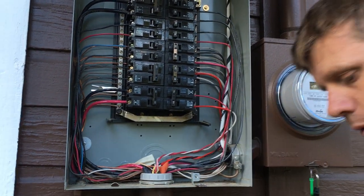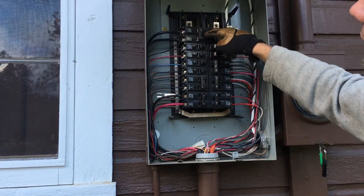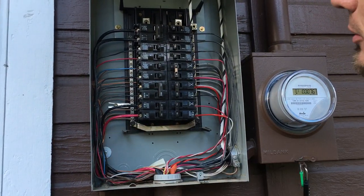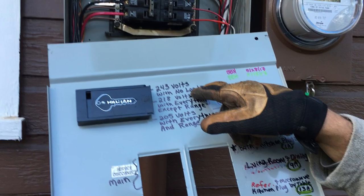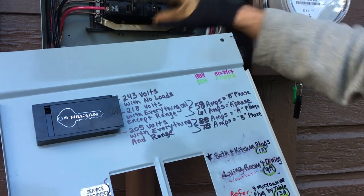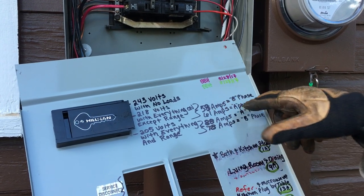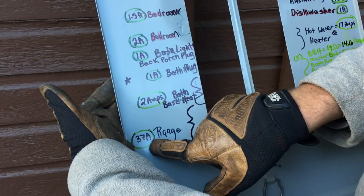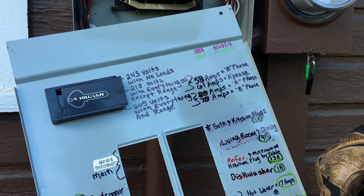I was figuring out my calculations. Power comes into this breaker, which has a clip on the inside to hold it as a retainer. It's a 100-amp panel with number 2 copper — 243 volts with no load. As soon as I turn on everything but the range at 50 amps, I dropped to 218 volts, with 58 amps on B phase and 61 amps on A phase. Turning on the range added 37 more amps, giving me 205 volts with everything on — 88 amps on A phase and 78 amps on B phase.